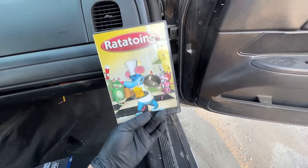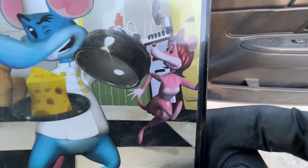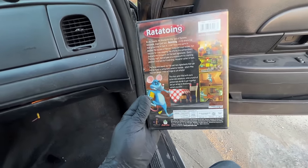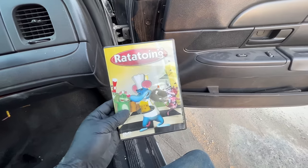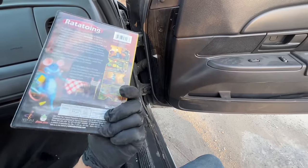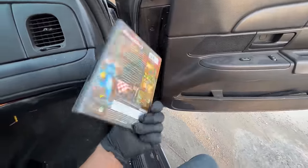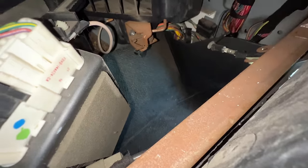Ratatouine? What the hell is a ratatouine? What the heck is this — oh no, this looks terrible. Look at that face. The DVD is in here — this looks so bad that I just want to watch it. It's a Ratatouille rip-off.